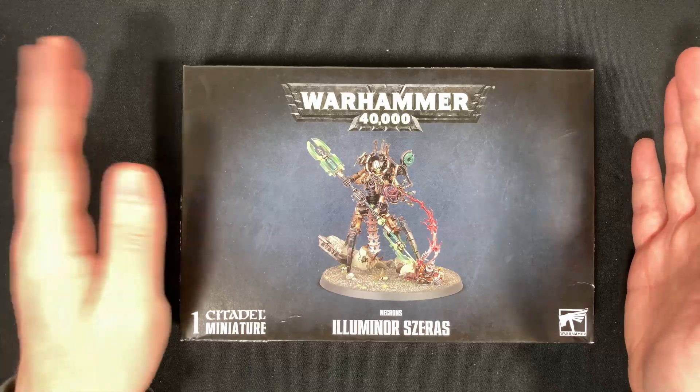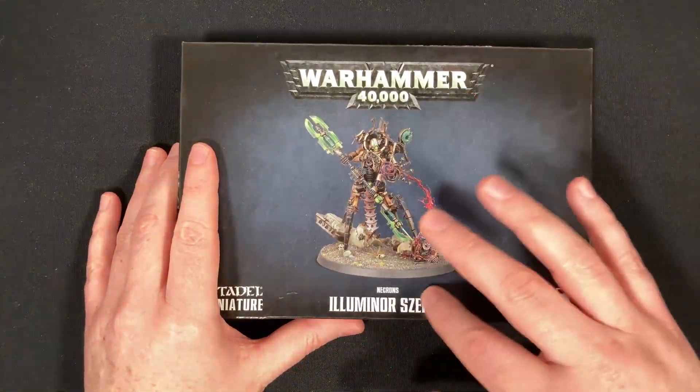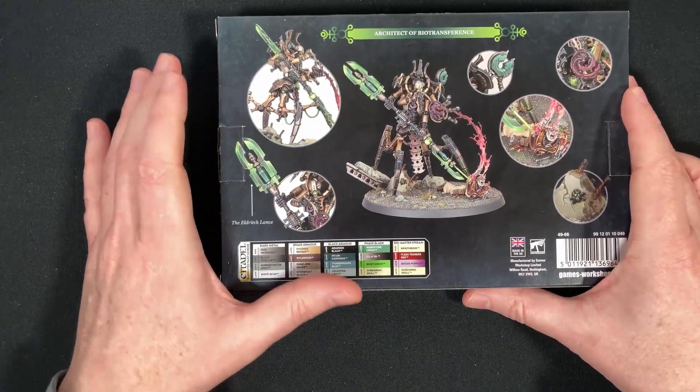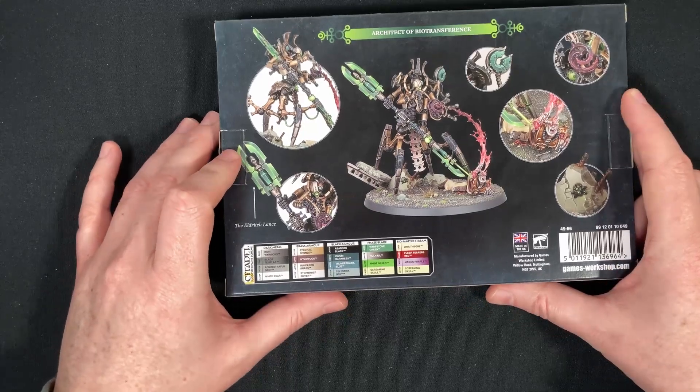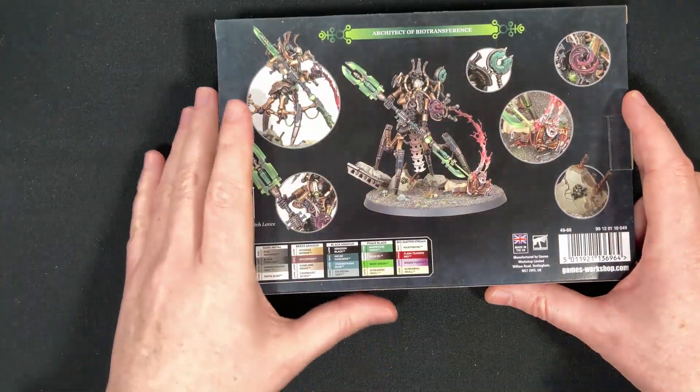We have the Illuminor Szeras, so this is what we are going to look at today in this video. It's a beautiful model. On the backside we have a whole bunch of different images, including the nicely named Impaling Legs.